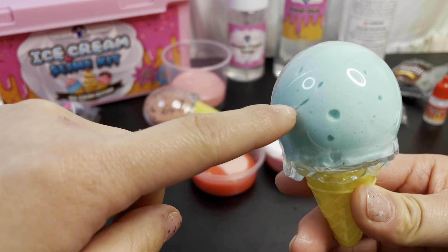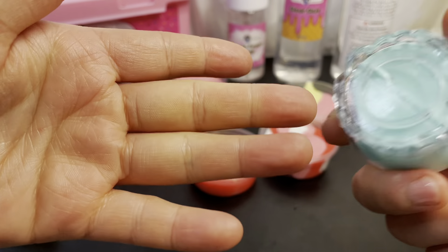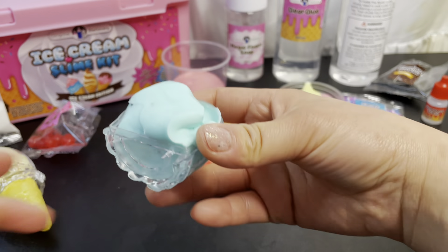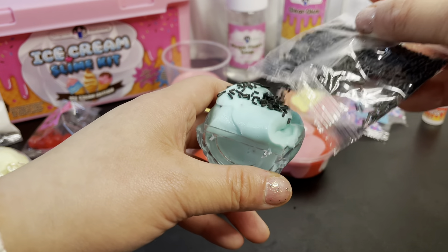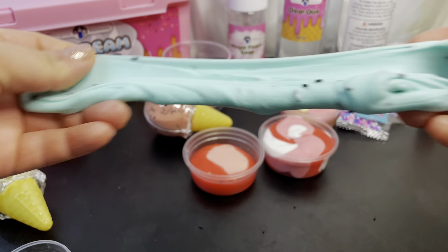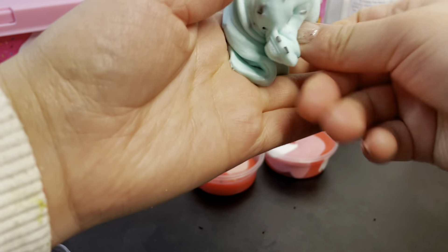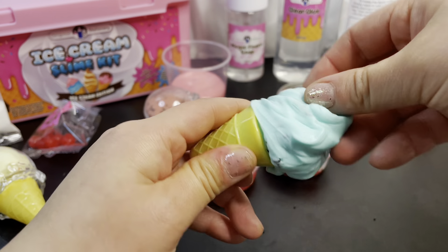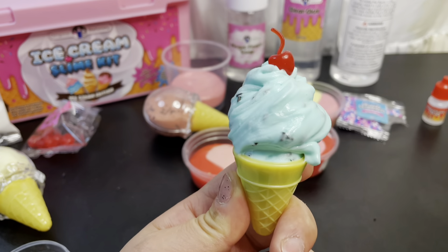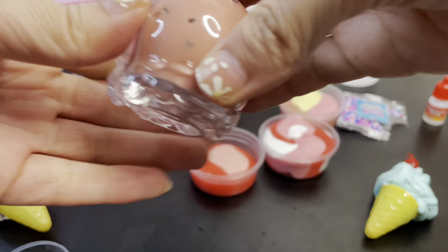These are our final products! We went behind the scenes and made a lot of different colors, textures, and combinations. They all use a similar formula so we didn't show all of them, but here's what we made: first cup is a basic vanilla with sprinkles — super cute. Here's a mint chocolate with sprinkles coming. Last but not least, a chocolate one with chocolate sprinkles, a cherry strawberry sorbet, a strawberry swirl, and a Napoleon. This one looks so nice!